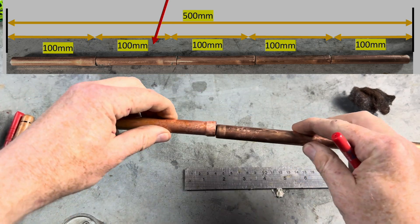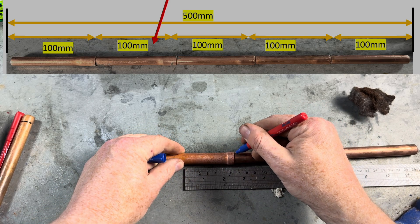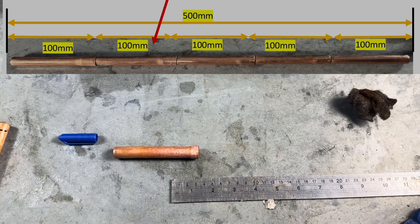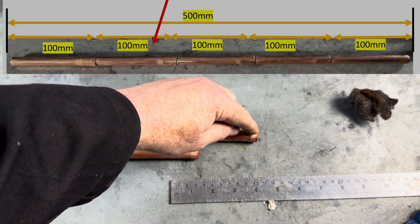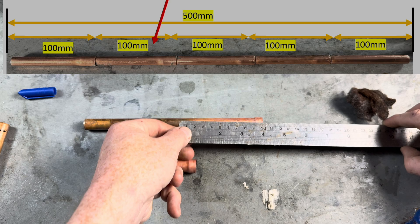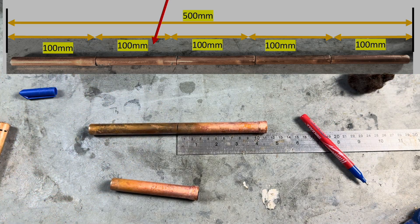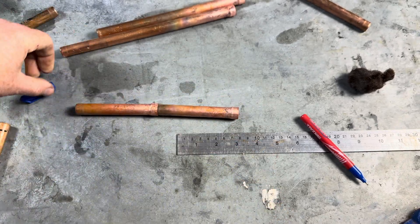What we need to do now is measure the insertion depth of the fitting. Draw a pen line — the insertion depth is 10mm. So what we then do: we have our second pipe that we've expanded. From the expanded end we measure 100mm plus 10mm, which is 110mm. We do a line and then cut that one.